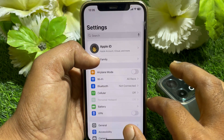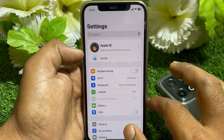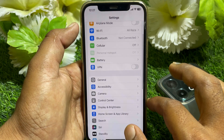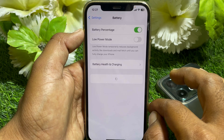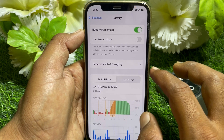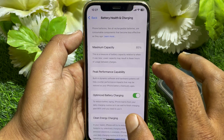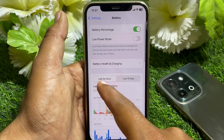Once you have updated your device to iOS 18.0, simply scroll down and go to Battery. You can find the Charging option right there — tap on that.